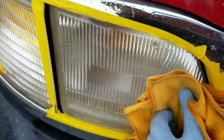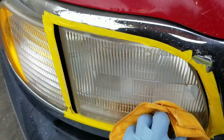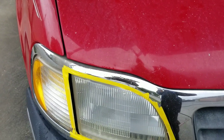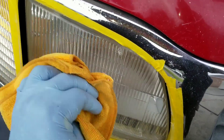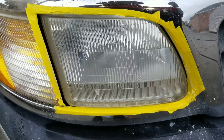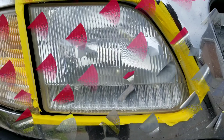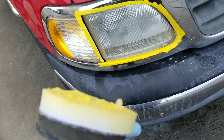Just finished compounding it. Last stage now is to put a protecting coat on it. Going to put some Meguiar's wax on it, just to seal it. Get it on the pad and apply it.